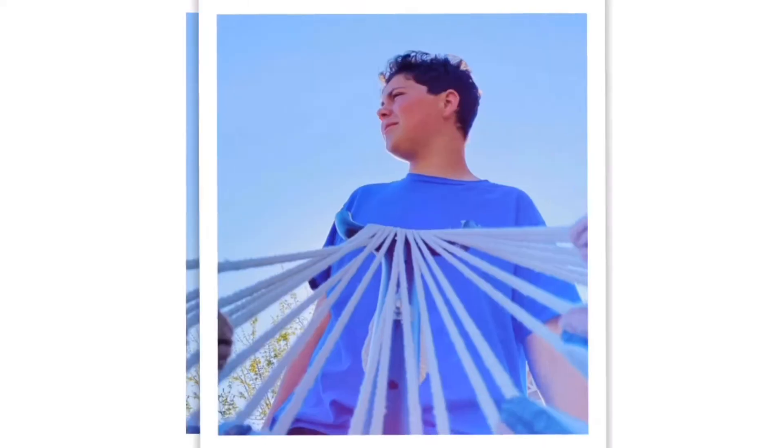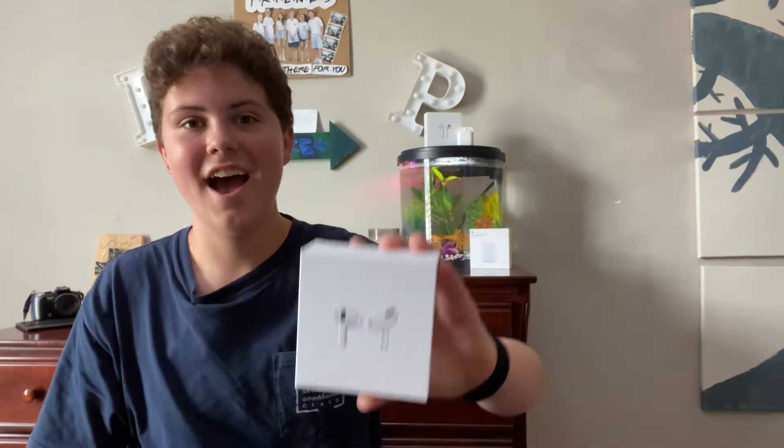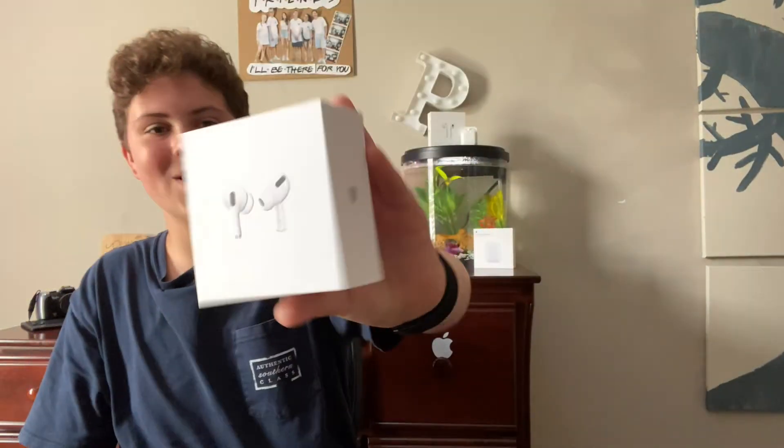I finally got them. Hey guys, what's up? I am Everything Luke, otherwise known as Luke Pearson, from Everything Luke, and today you'll never believe what I have. I have been anticipating this for so long, and I finally have it. I got the AirPods Pro.